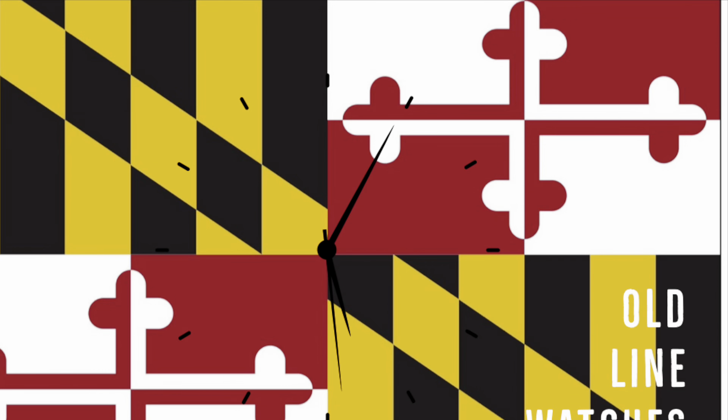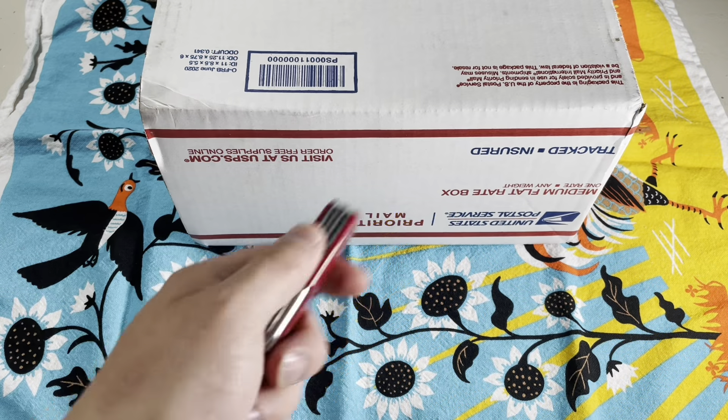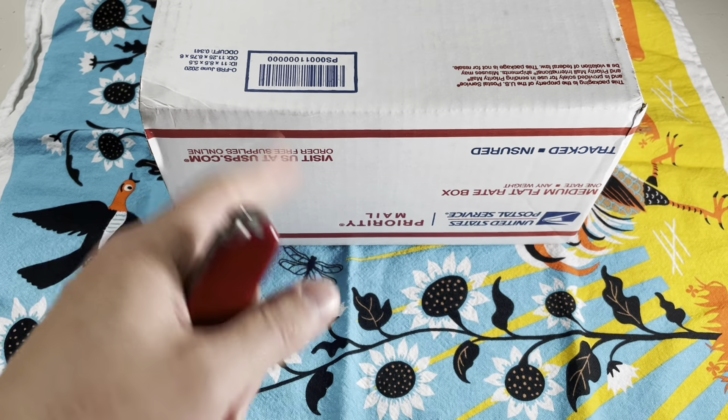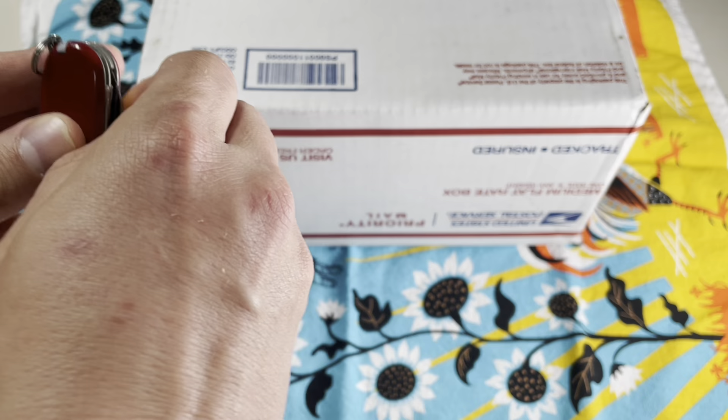Old Line Watches FormX is really cool. Hey there, welcome to another episode of Old Line Watches. With you as always is Jeremy, your old man from the Old Line State of Maryland.